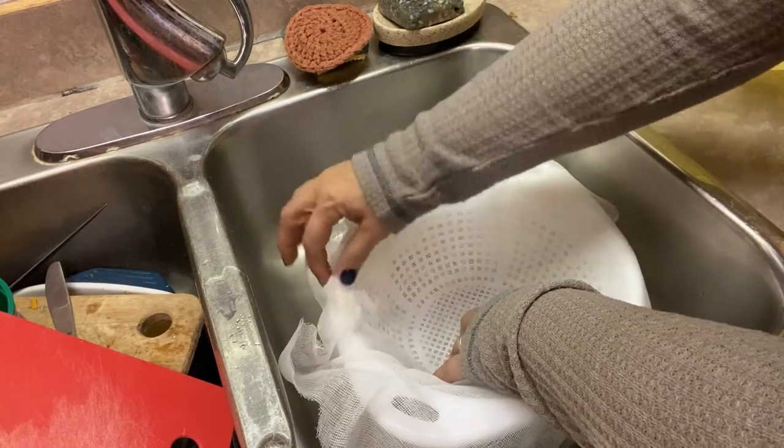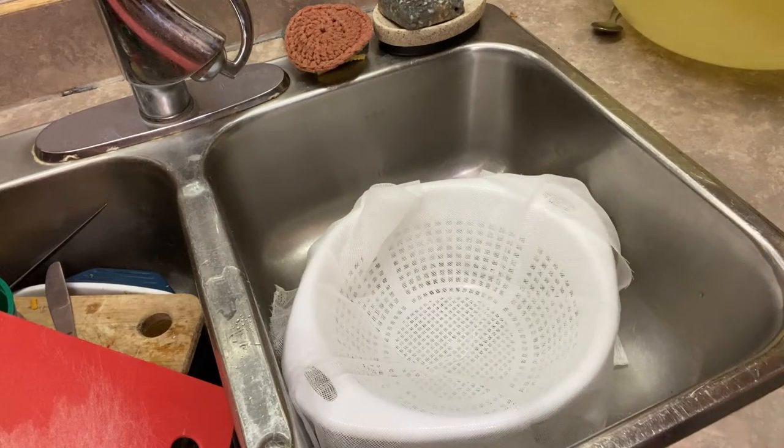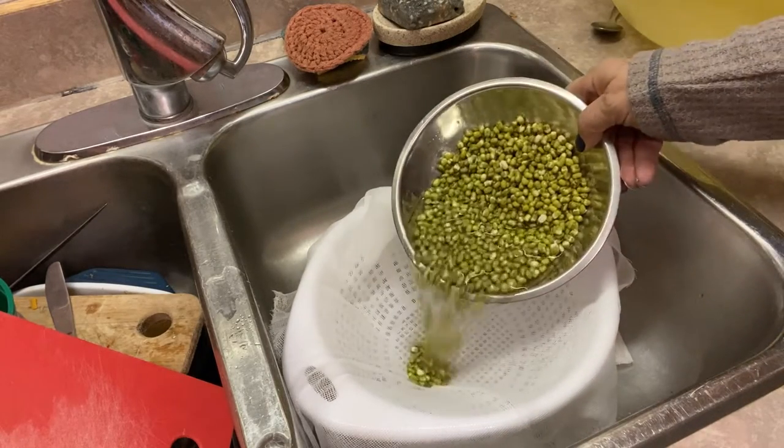To start your beans you're going to need some cheesecloth, and I'm going to be using this plastic colander as the growing medium for these beans.